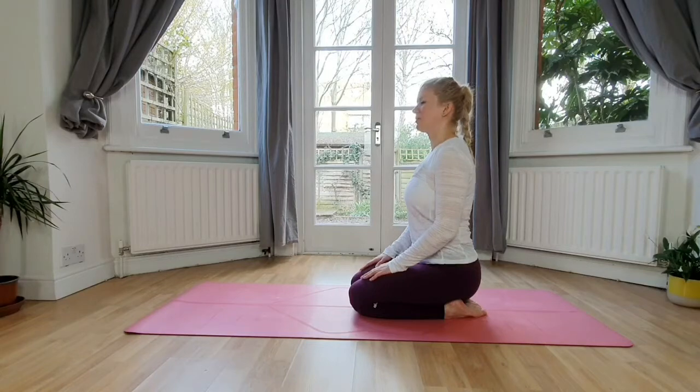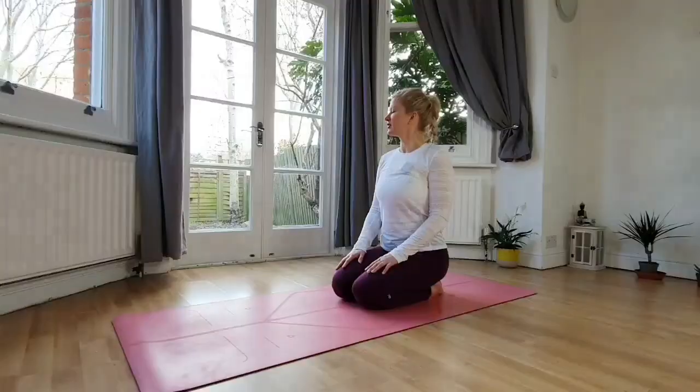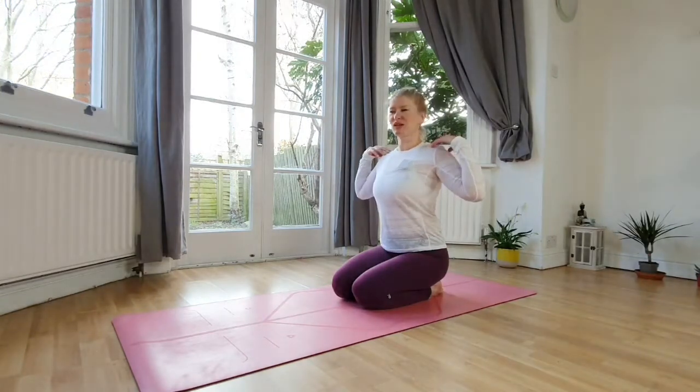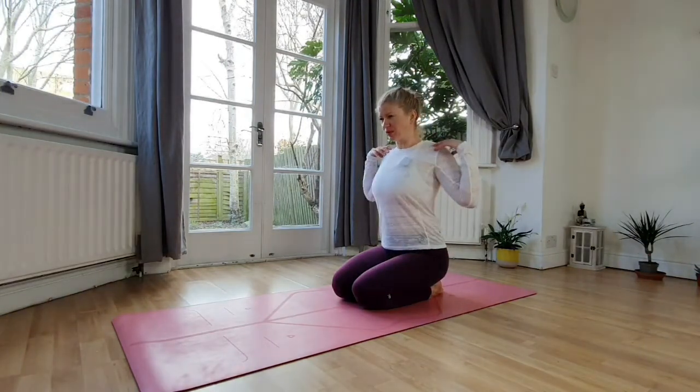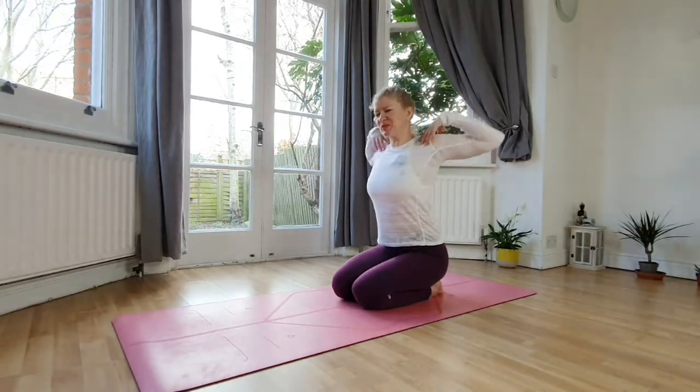As we are here, we'll be turning the head over to your left. Inhale center, exhale over to your right. Inhale center. Bring the fingers on the top of your shoulders and then we'll be rolling the elbows back. Lift them up, roll them forward and back. A couple of times more.